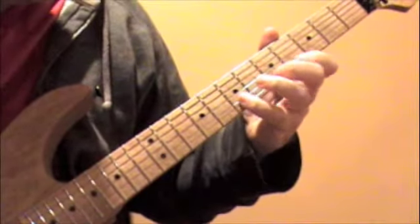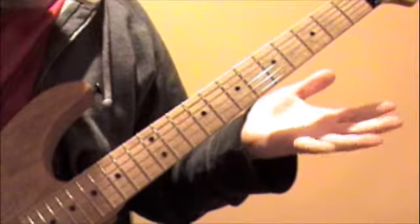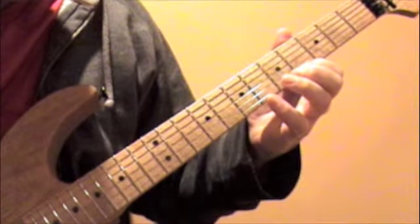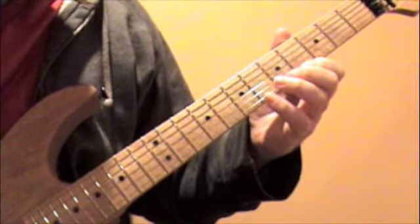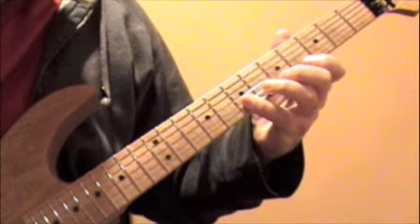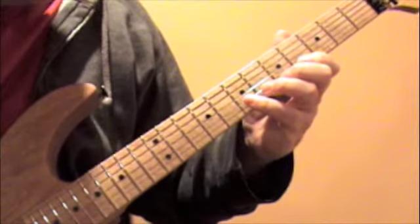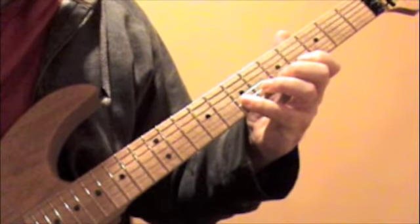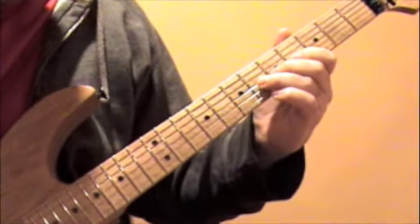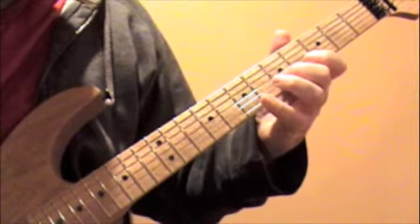And from here, you're going to play this lick. You're playing an upstroke on the high E string on the fourth fret, and then you're alternate picking everything. So it's high E on the fourth, then it's seventh, fifth, fourth on the B string, down to the G string at the sixth fret.